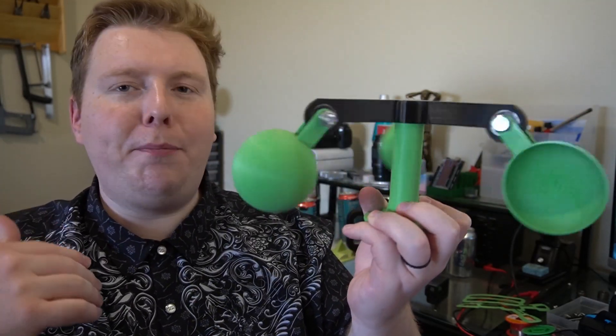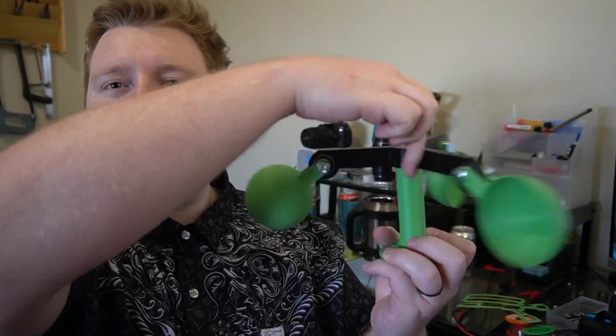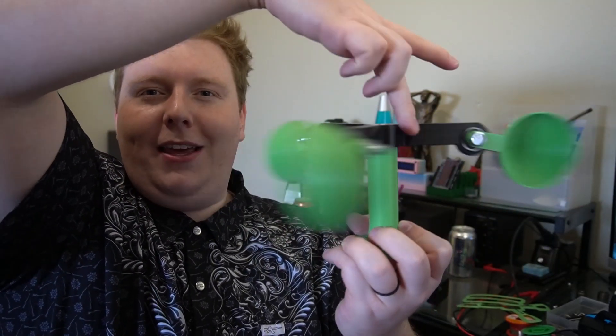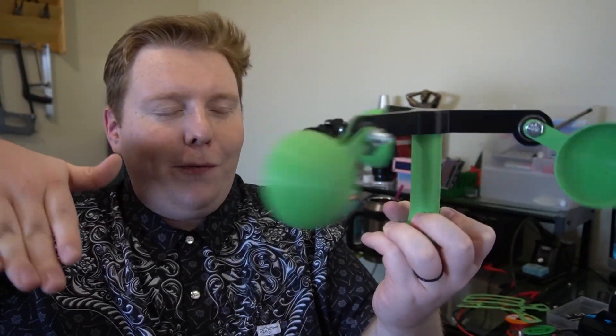And that's where you get that expression 'balls to the wall.' It's really not an innuendo or anything inappropriate at all. It's referring to the balls of like a steam governor — so when it's moving at maximum capacity, that's when the balls are furthest extended, right there to the wall.